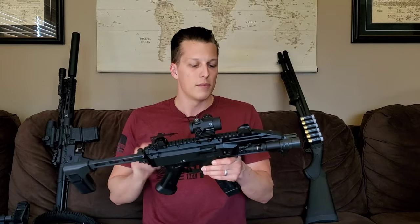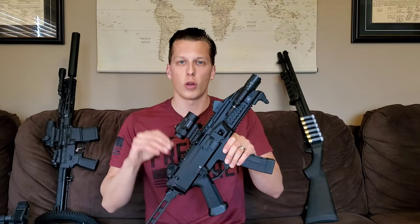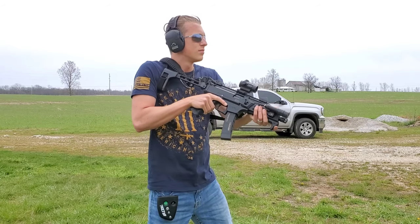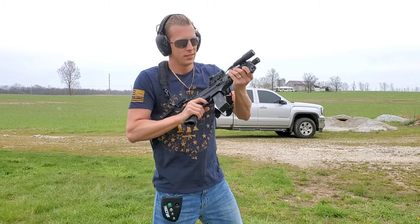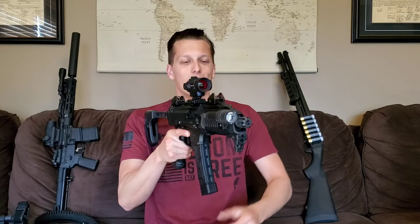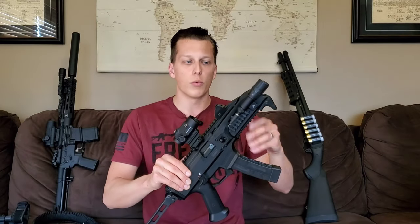A couple more things that aren't really pros or cons: the sights are really good. The controls were a little stiff when I originally got it — I looked in the manual, lubed everything where they indicated, and it's been breaking in really well. The safety was insanely tough to manipulate at first but now it's really easy, so just know it will probably be pretty stiff when you first get it. The recoil impulse is also a little different from what I'm used to — it's hard to explain without shooting it, but it will take a little time to get used to.